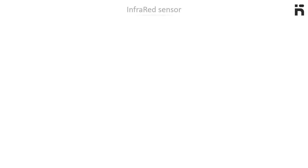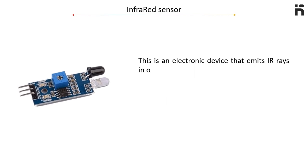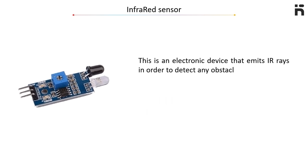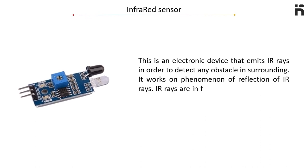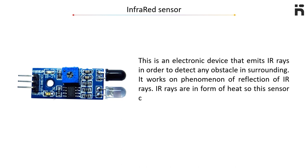Infrared sensor. This is an electronic device that emits infrared rays in order to detect any obstacle in the surrounding area. It works on the phenomenon of reflection of infrared rays. These rays are in the form of heat, so this sensor cannot detect black objects.